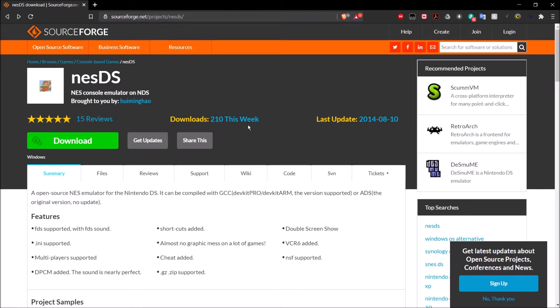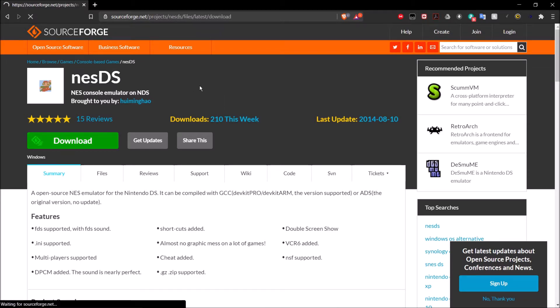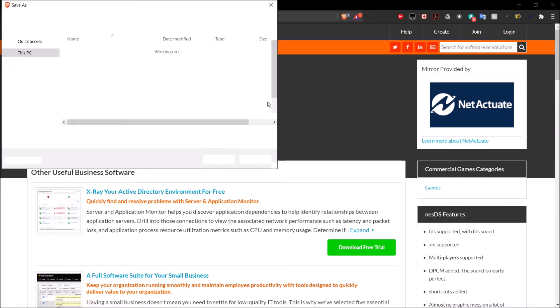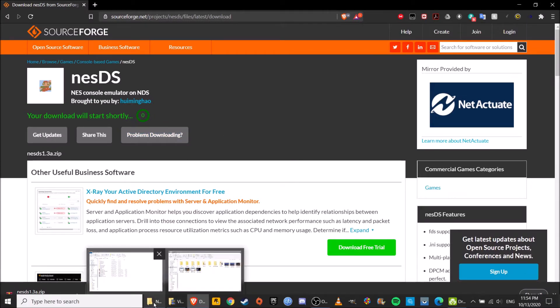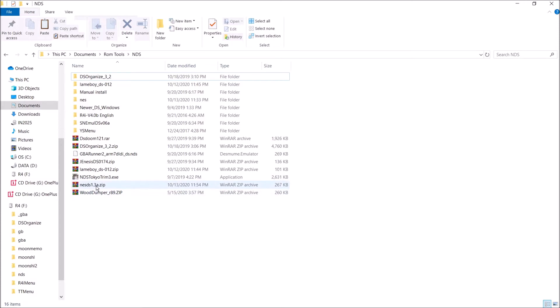This is going to bring you to the SourceForge page for the emulator that we're going to be using, which is NESDS. Once you're here, go ahead and click on the download button. It should take a few seconds and it'll give you a zip file. You can save that wherever you'd like, and after it's finished downloading, go ahead and locate it and extract it.